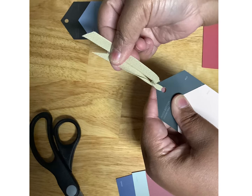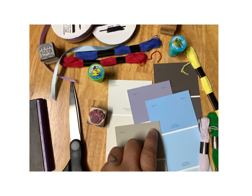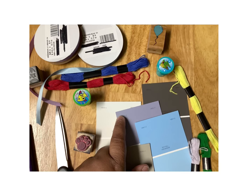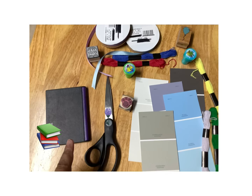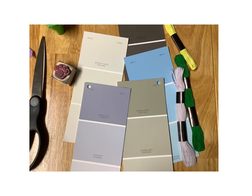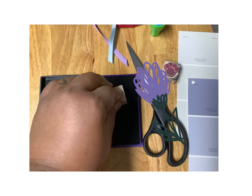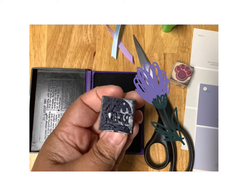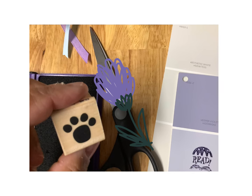Once you pull it through, you're going to have different styles and types of bookmarks. Just remember, you can have fun with it. You can do stamps — you can take and do different stamps on your bookmarks. When you do your hole punches in your paint samples, just remember you can do it to the left, to the right, or even in the middle.